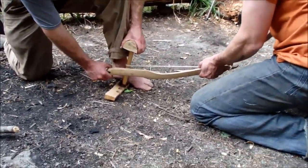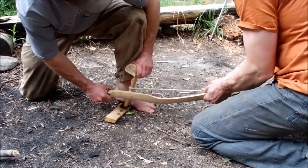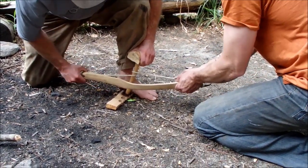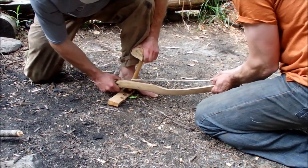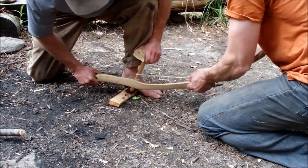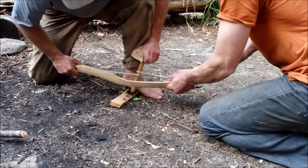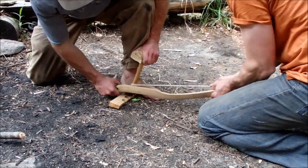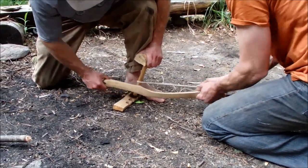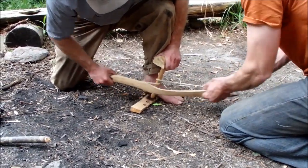So: two-person natural fiber cordage bow drill. As you can see on camera, the cord isn't rubbing against itself — which is really good, that's what we want. It's already starting to loosen up, so we need the second person to pull out on that cord to maintain tension.